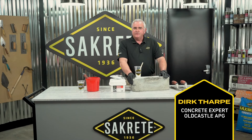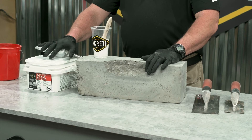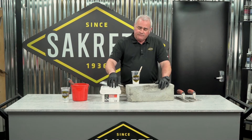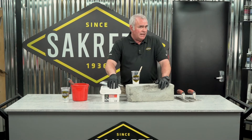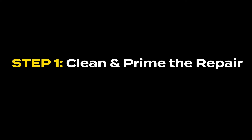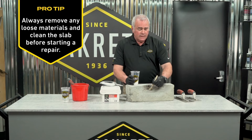Welcome to Sackrete Pro Tips Concrete Edge Repair. Today we've selected Sackrete Fast-Setting Cement Patcher to repair our broken edge. As our first step, because the Fast-Setting Cement Patcher does not have polymer, we do need to apply a bonding agent. So I'm going to start painting this on and I'll see you in a few.